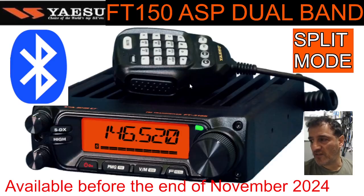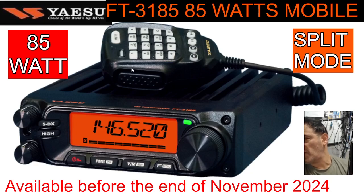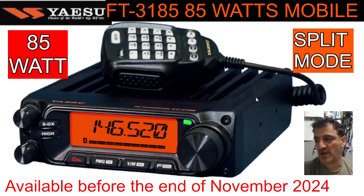Yaesu have really decided to dive in on this model — 85 watts power, as you can see with the title name, which is the FT-3185. That's a rugged heat sink design. I'm not seeing Bluetooth in this model — it's a two meter radio, but it really packs a punch. It's a nice retro style with a modern twist. The front still has PMG and SDX. Selectable power from 85 watts down to five watts. Super SDX, ASP, PMG. I'm curious about the price — if they can get this one for around 250 pounds, it's going to be a popular chunky set.